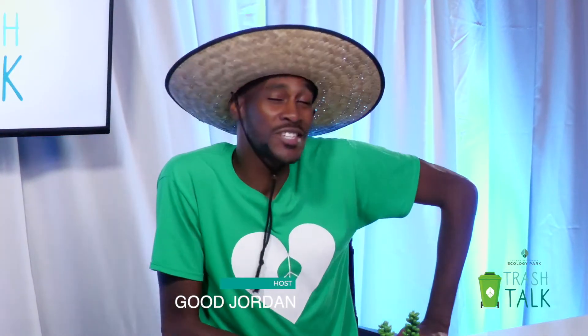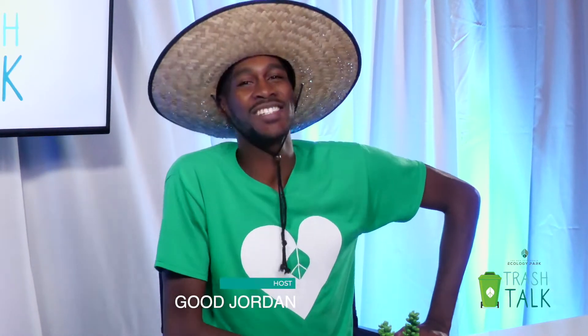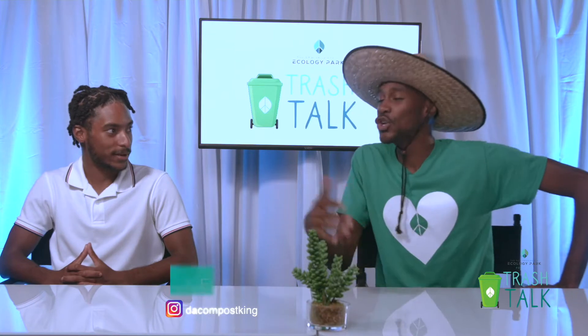We are back with our first episode of Trash Talk with the New Providence Ecology Park with our esteemed guest, Mr. Nicholas Fox. Now, Mr. Fox, let's talk about setting up our compost — indoor composting, kitchen composting.